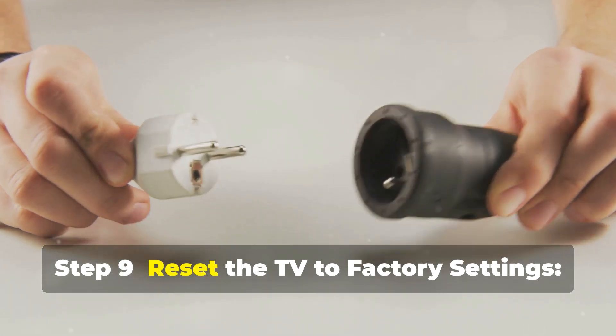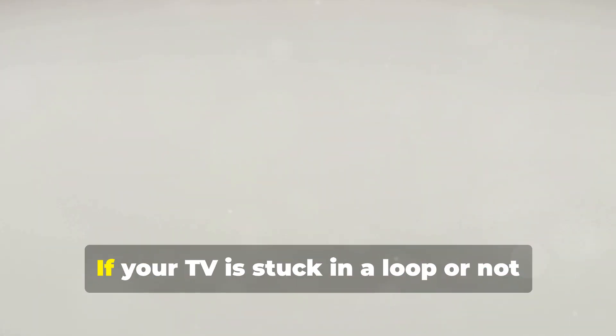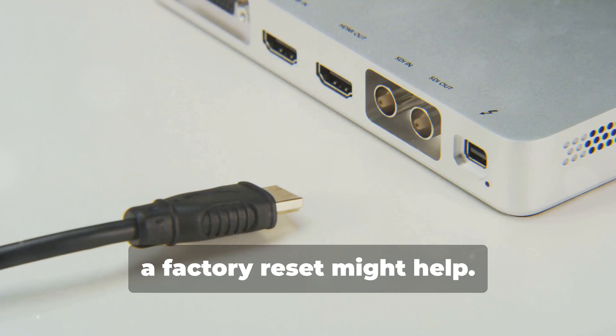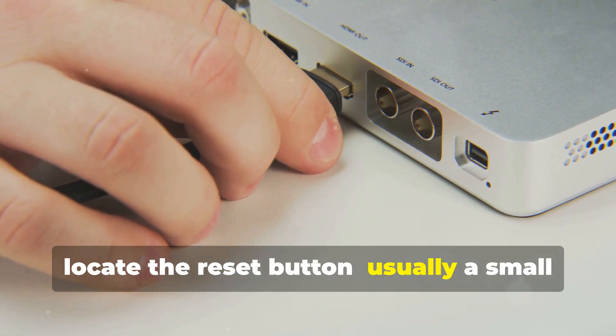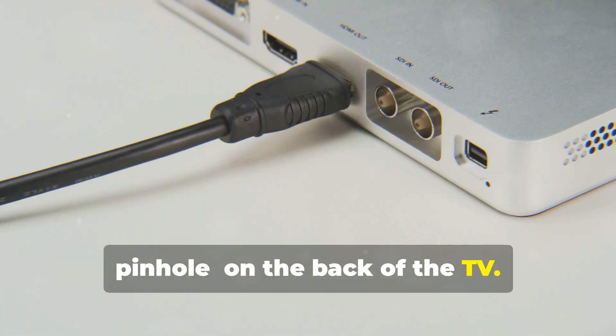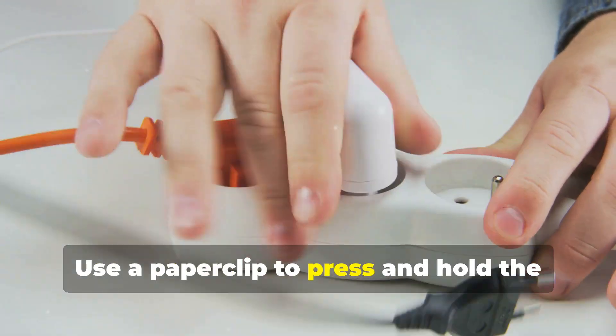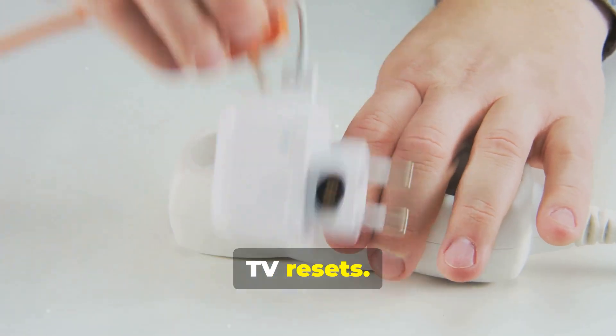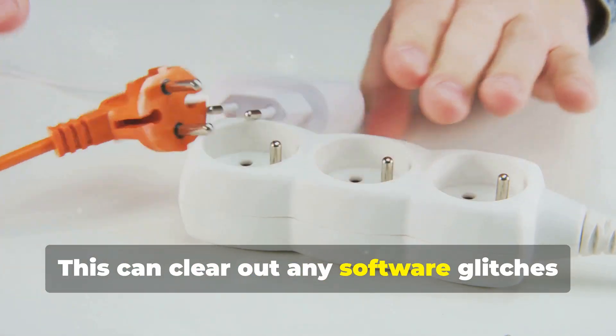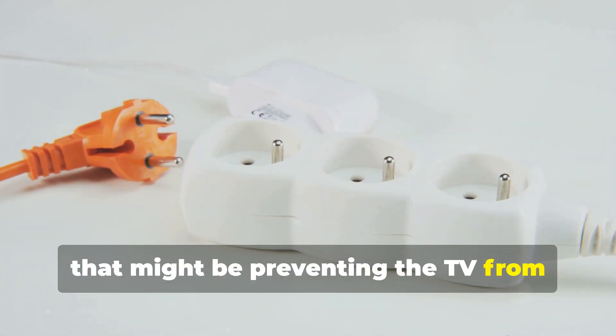Step 9: Reset the TV to factory settings. If your TV is stuck in a loop or not responding properly, a factory reset might help. Since you can't access the menu on the TV, locate the reset button — usually a small pinhole on the back of the TV. Use a paper clip to press and hold the button for about 10 to 15 seconds until the TV resets. This can clear out any software glitches that might be preventing the TV from turning on.